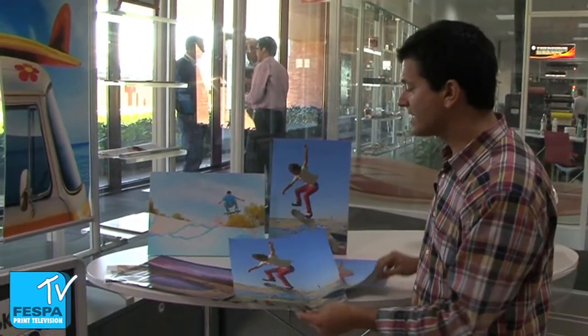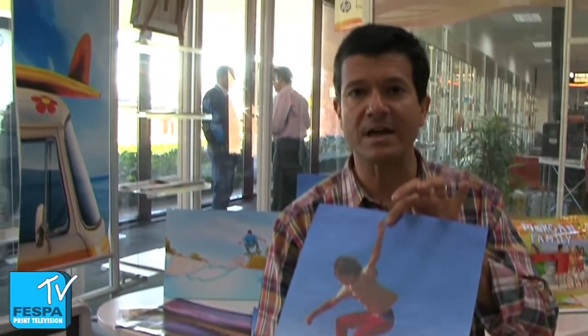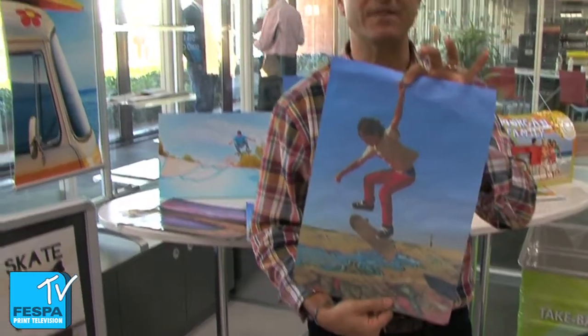What happens if we print the same image with the same paper with another technology — with solvent technology? Quality is poor. Colors are very dull. Why is that? Because ink goes through the paper and therefore what you see on the front is very, very pale.